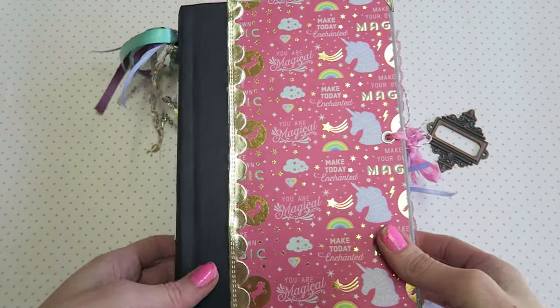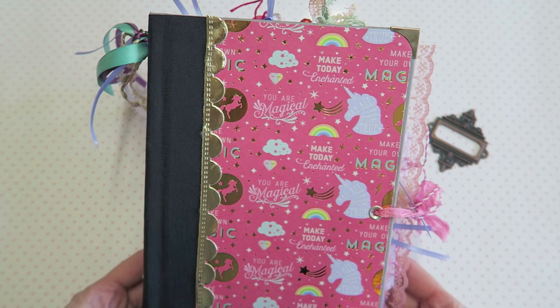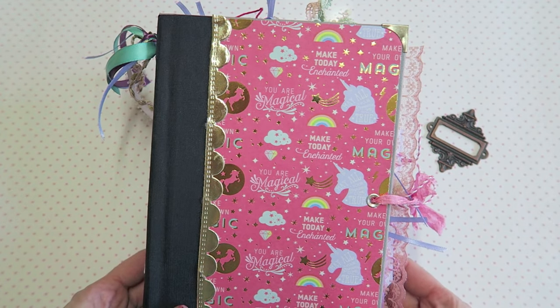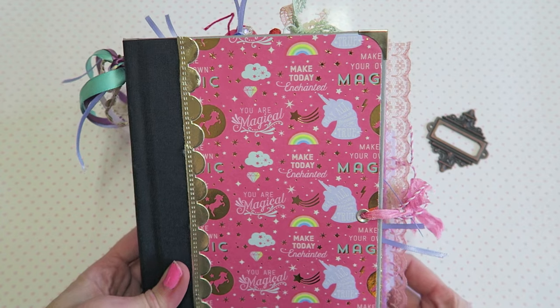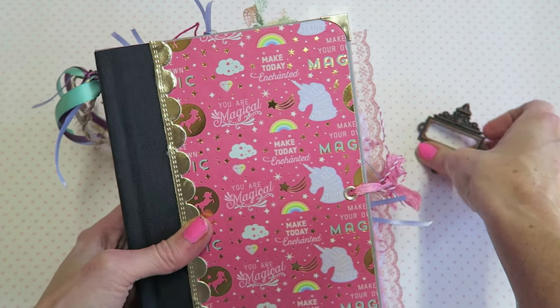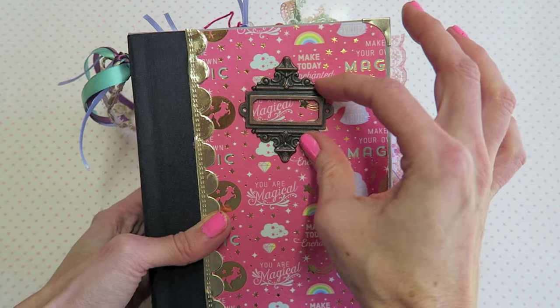Hey Crafty Cuties! Hope you guys are doing lovely. Today I'm going to share this unicorn junk journal for Kathy with you. I actually have a couple things that I still have to do to this one, but this is my only chance to film it, so I'm going to be placing this on the front here.